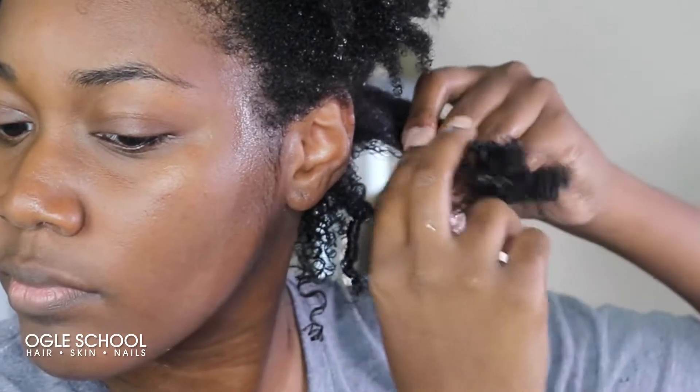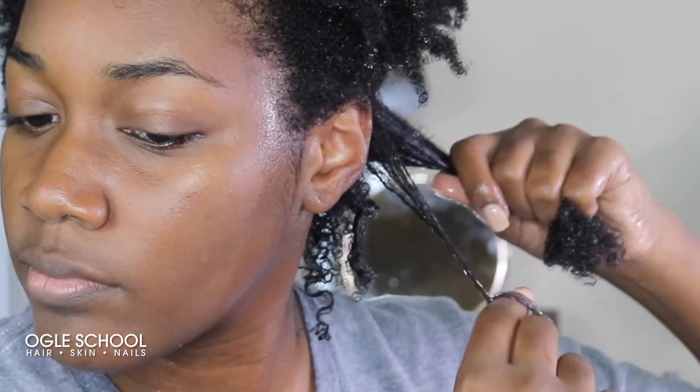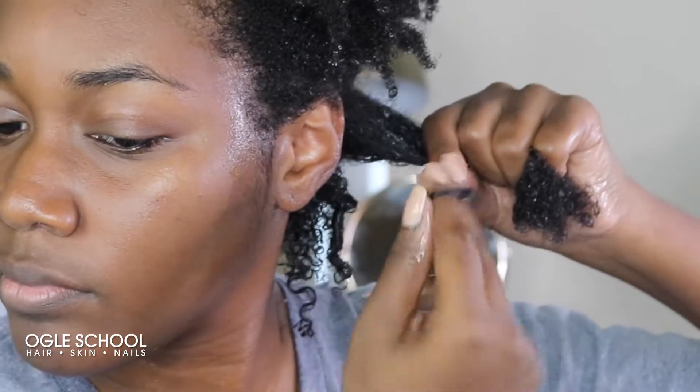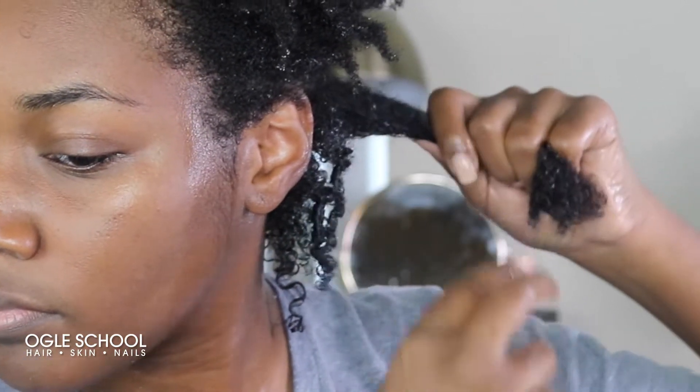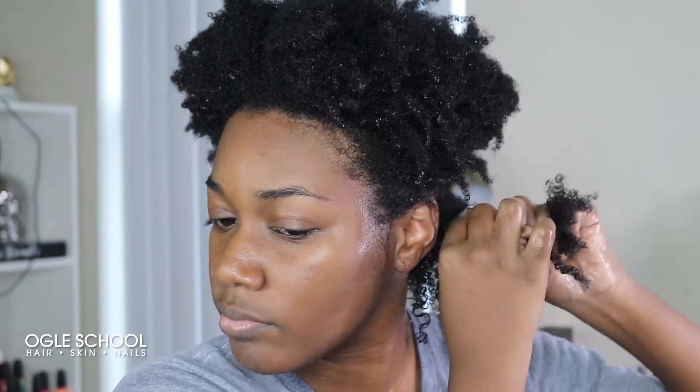The reason why I coil my hair instead of just simply shingling is because my hair — like if I do a twist out or pretty much any style — it's going to naturally coil. So I want to keep my natural texture.